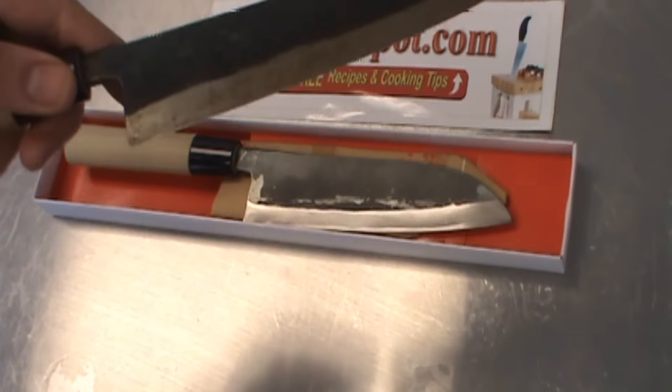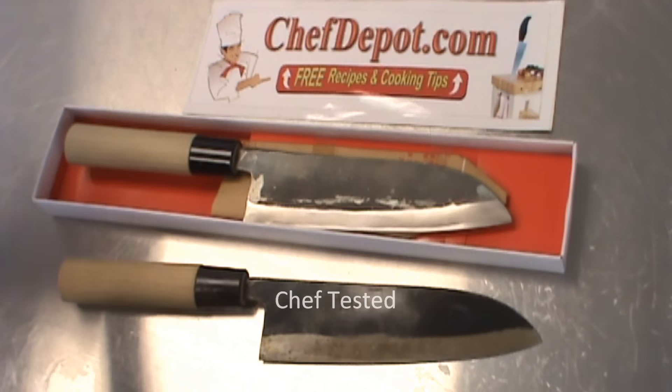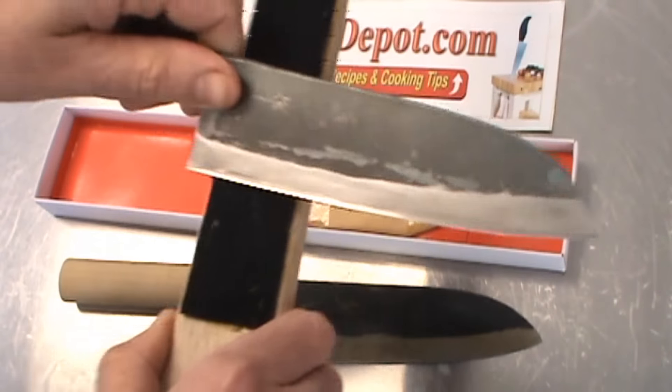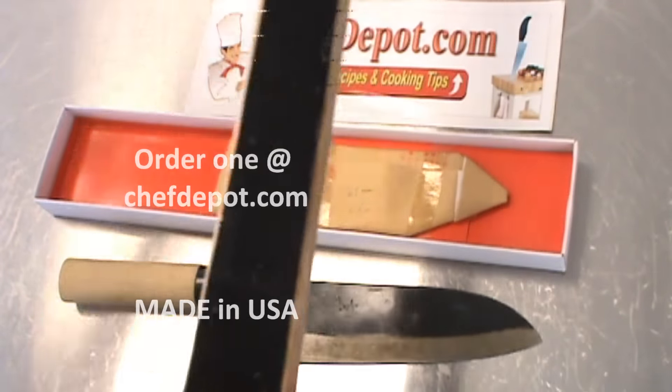I'm going to show you what we're going to do to take this to another level. The brand new one right out of the box needs nothing more than a strop — this is just a leather strop right here. You give it a little stropping from the heel to the tip, both sides.